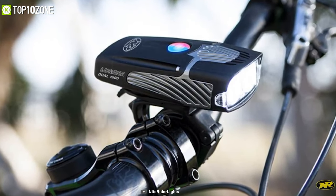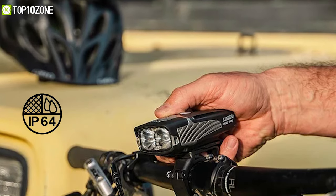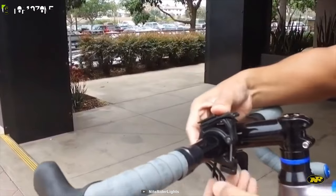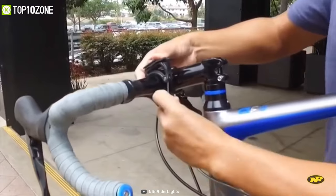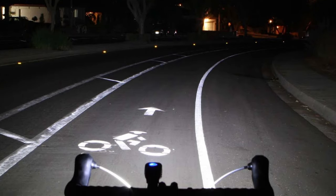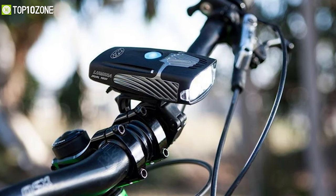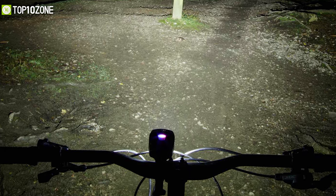With its high-strength DuPont fiberglass-reinforced nylon casing and aluminum heatsink, it delivers extreme abrasion and crack resistance, while its IP64 rating makes it water and dustproof to withstand any environment. Its secure handlebar mount fits standard and oversized 35mm handlebars, and it is also helmet mountable for maximum versatility. Packed with a powerful battery, it can provide brightness for up to two hours in high mode. The NiteRider Lumina 1800 is an essential bike light for its far-reaching beam and extensive peripheral illumination.